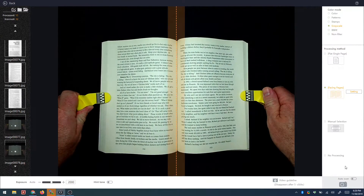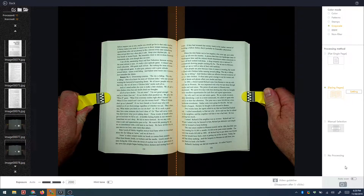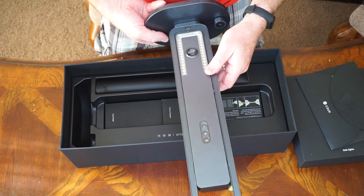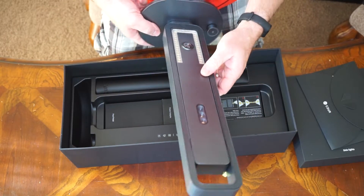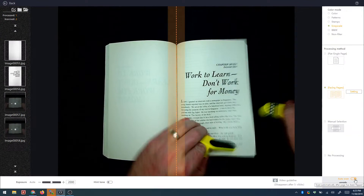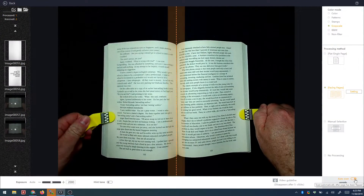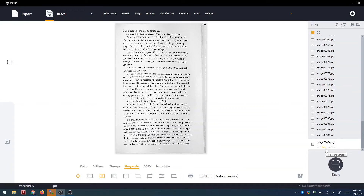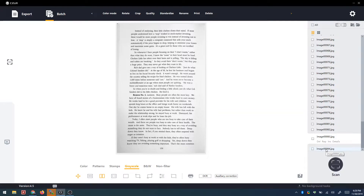Other than speed and accuracy, some nice benefits of these scanners are how portable they are, especially the Aura. These scanners are also great if you have items larger than would fit on a traditional scanner. Another really cool feature is the finger press things they give you — they seem to just magically disappear from the scan once you are done scanning. That's pretty cool.